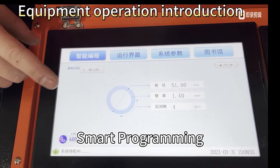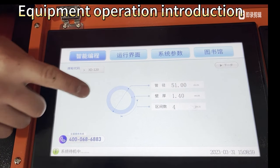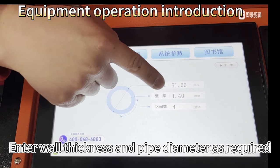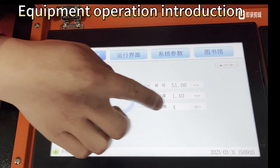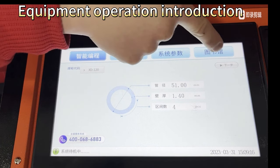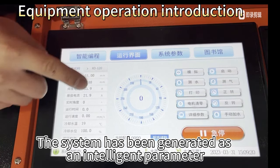Smart programming: enter wall thickness and pipe diameter as required. The parameter interval is 4. The system will automatically generate intelligent parameters.